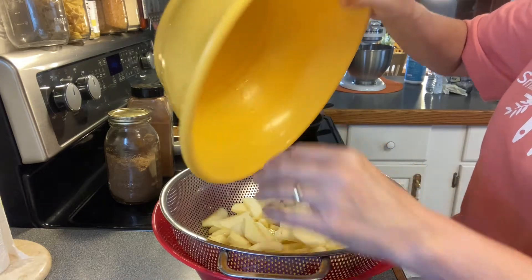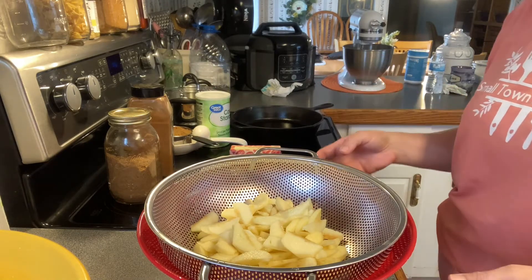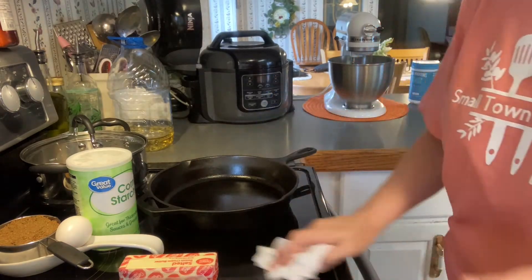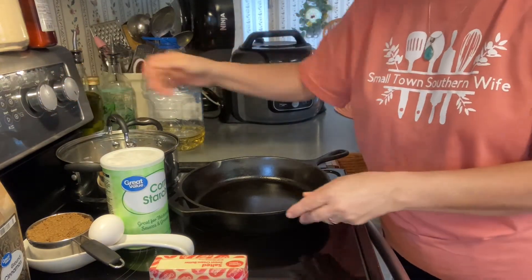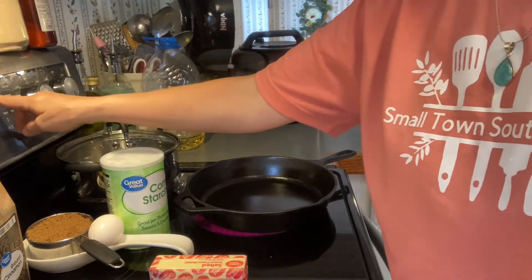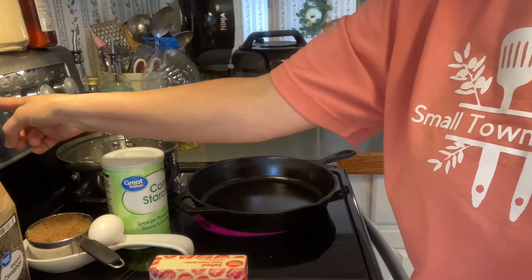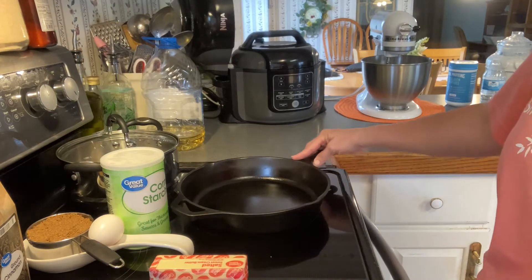Get all the apples out and let them sit for a few minutes and let the water drain. While they're draining, we're gonna move over here and start heating up the iron skillet. I'm gonna go ahead and turn my oven on and preheat it to 375, and let it be preheating while the skillet heats up.